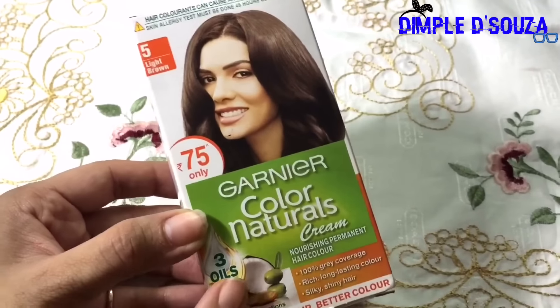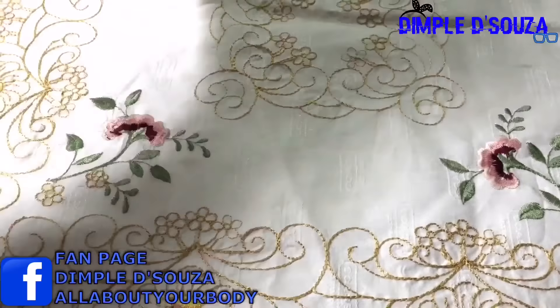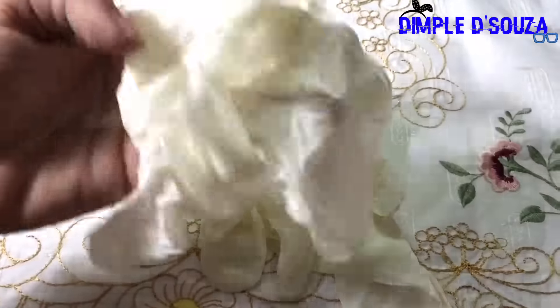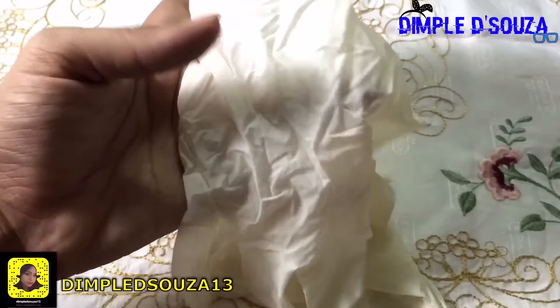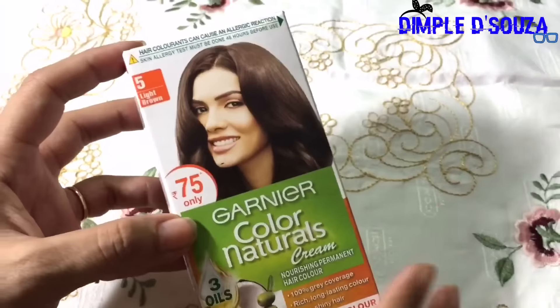For that, I'll be needing Garnier color natural cream, one bowl — it has to be a non-metallic bowl. I'll also be needing gloves. They do give gloves in the pack, but I use surgical gloves available at a medical store. I prefer these over what you get in the pack. Finally, a non-metallic brush from Vega.